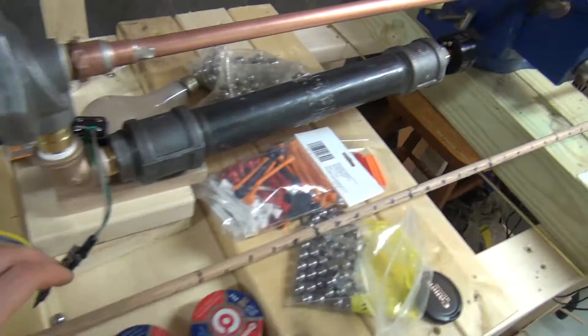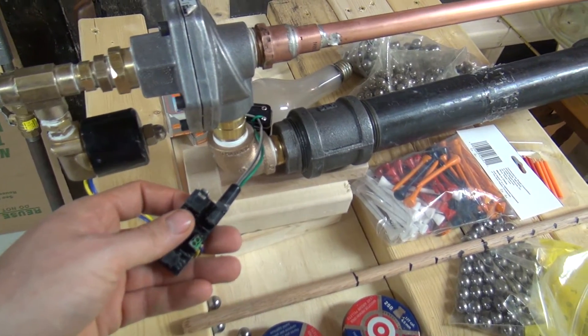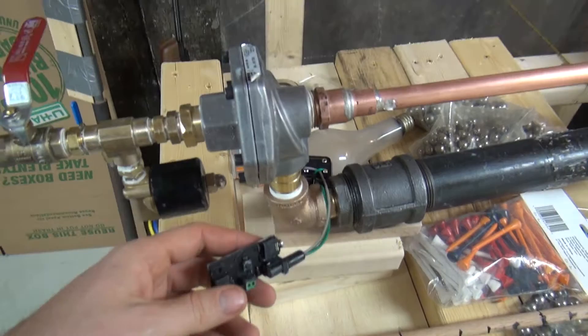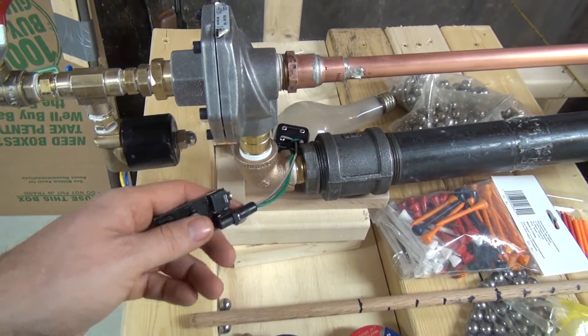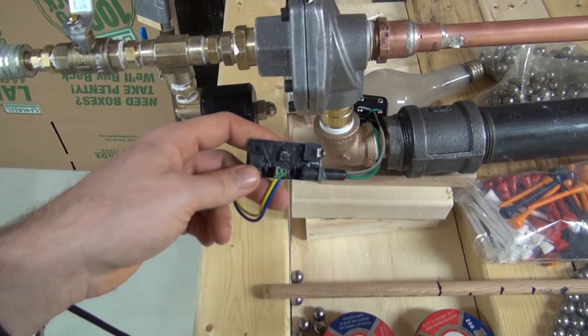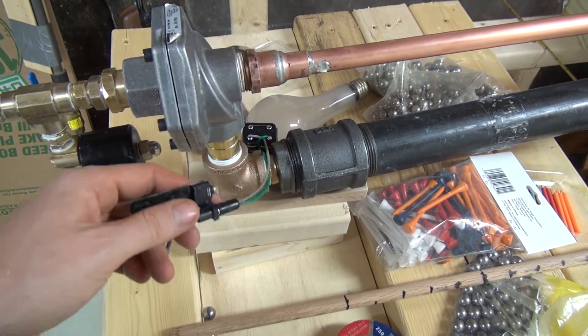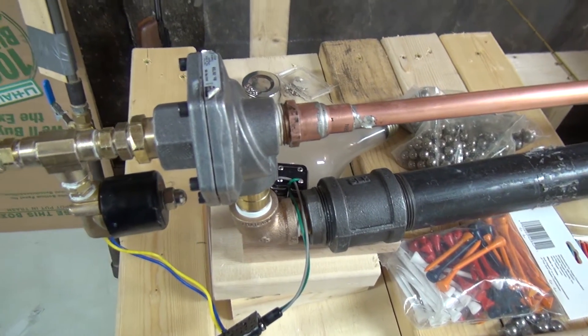The reason I went with this electrically controlled mechanism is I thought it might be fun to be able to fire the air gun with the Camera Axe. I tested that earlier — it works great in the droplet menu — but I haven't really come up with a great use case for that yet.